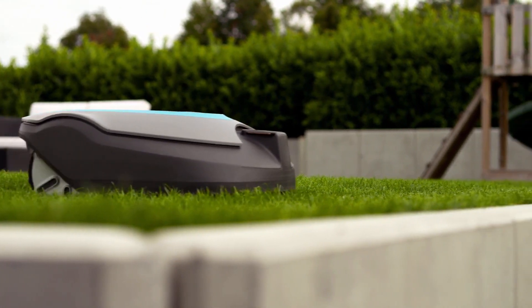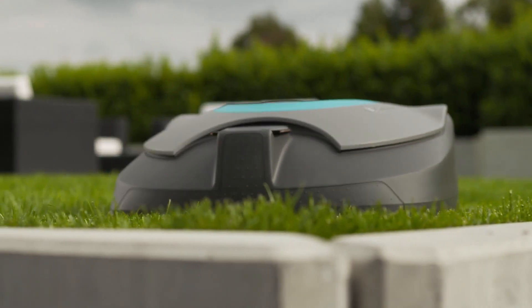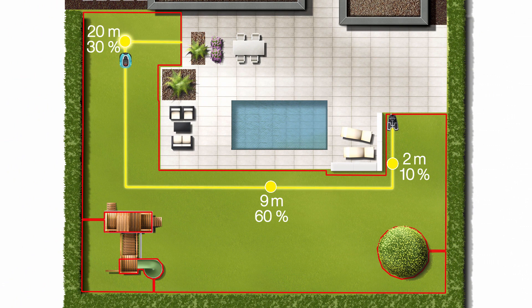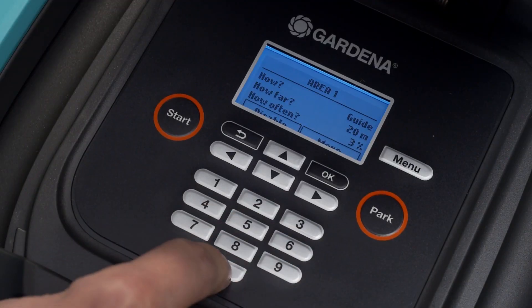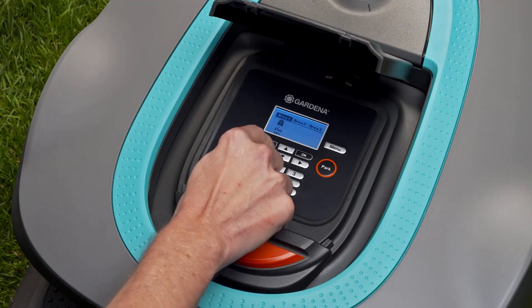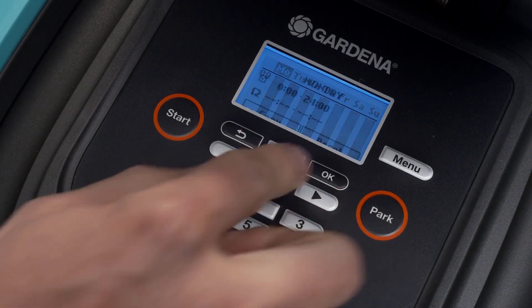Observe the mower at work and adjust the wire if necessary. By defining remote start points on the guide wire, you can specify how often the mower should enter outlying areas of your garden — for example, to start mowing there. You can also define mowing schedules in the menu.